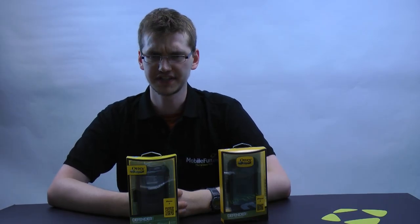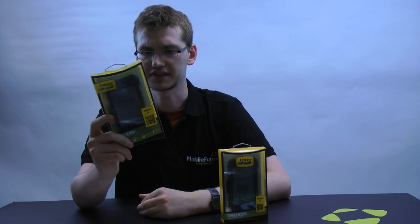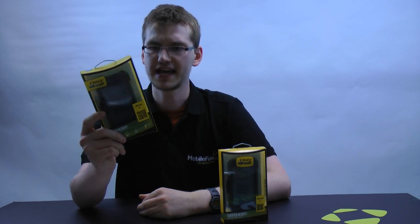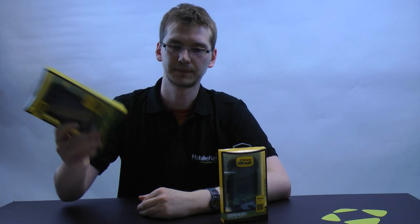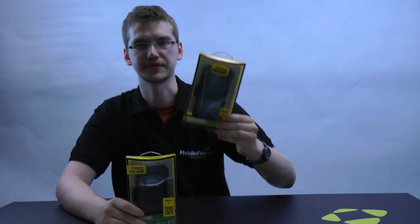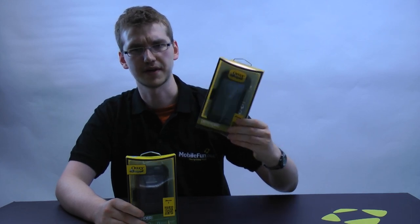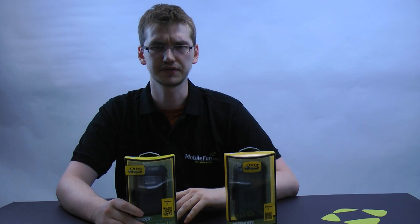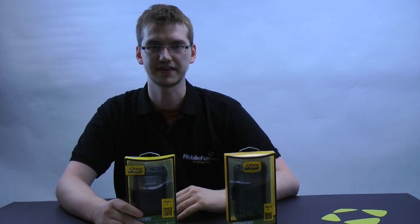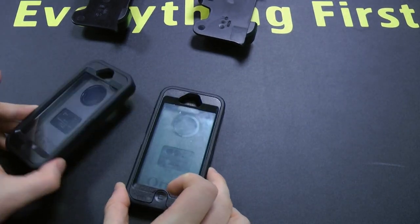Hey, this is Will from MobileFun, and I'm here today to talk to you about something a little bit different: fake iPhone cases. So what we have here is the OtterBox Defender. This is one of the most popular cases for the iPhone 5, and it's very well-respected and well-regarded by people who've used it. But on the other hand, there are a lot of fakes floating around, such as this one, which we purchased from Amazon, and it doesn't have the same kind of quality as you'd expect from an OtterBox. So in this video, we're going to show you what you can do to find out if the case that you have is a fake, and what to do if you do find them. So here are three differences between the fake OtterBox and the real OtterBox.